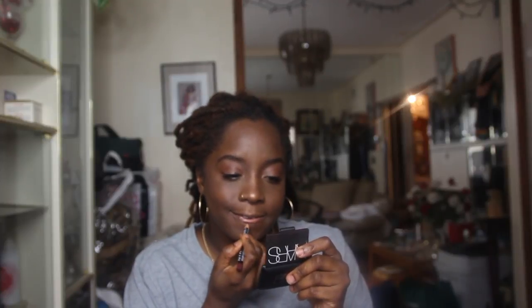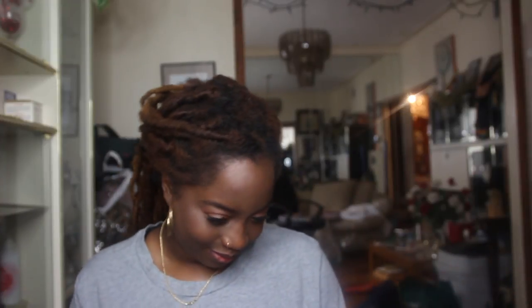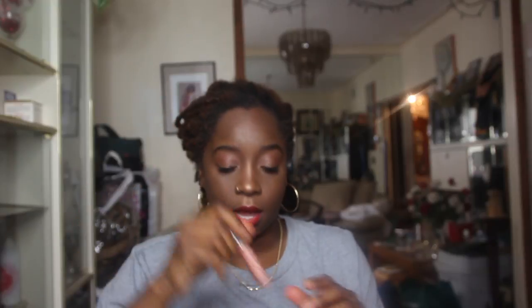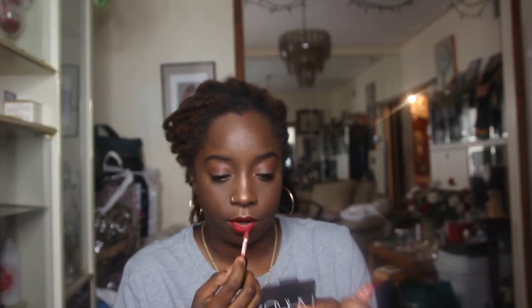For lips — NYX Hot Cocoa. There's the look, guys — what do you think? I'm taking my MAC Ruby Kisses. Apparently because I don't know when to stop or when something looks good, I'm gonna go with my MAC Abu Dhabi, which you guys know is another favorite, and put it right in the center.